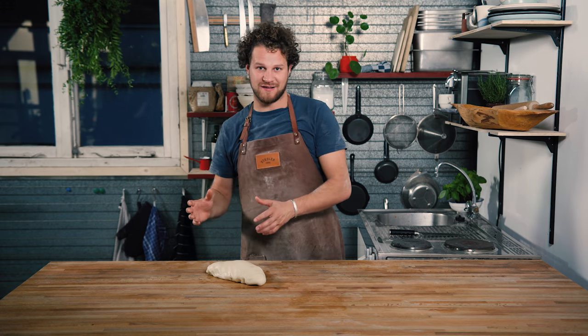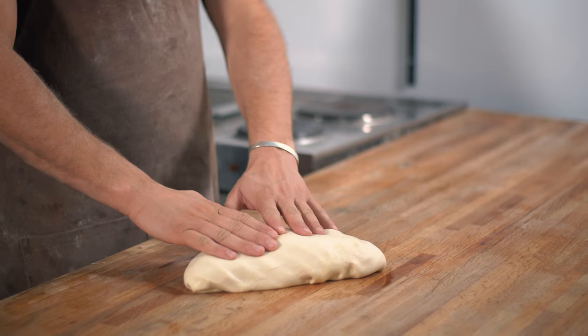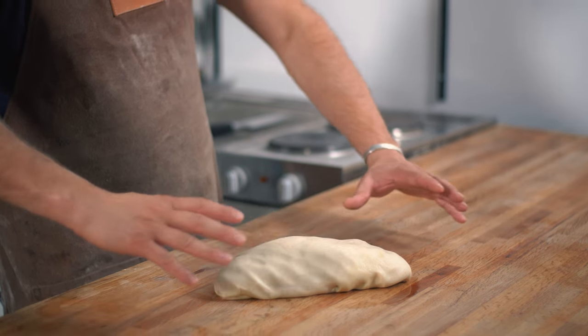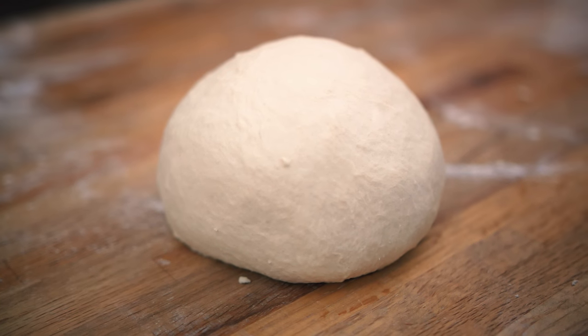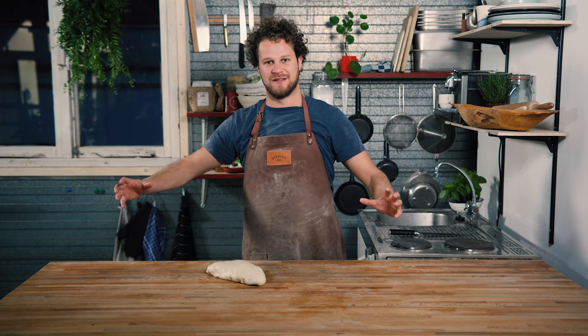When you're finished making your dough you will never use it straight away. You will always put it away to rise. If you just leave it like this it will expand and relax to the sides, making one big puddle of dough. That's why you need to shape it into a ball. When you do this correctly the ball will be under tension, all the gluten will be tight and the dough will rise up instead of sideways.